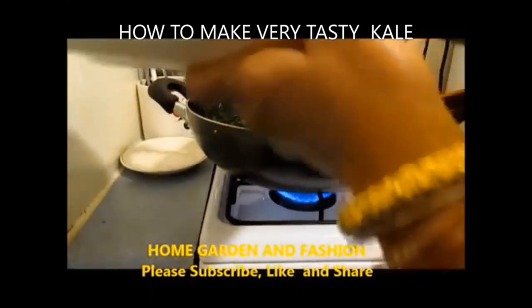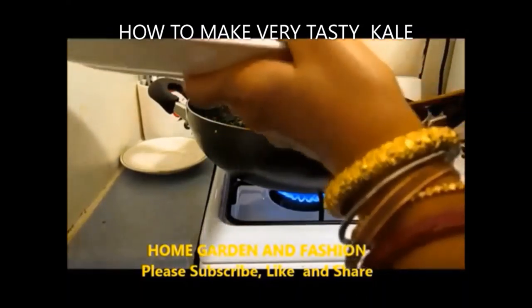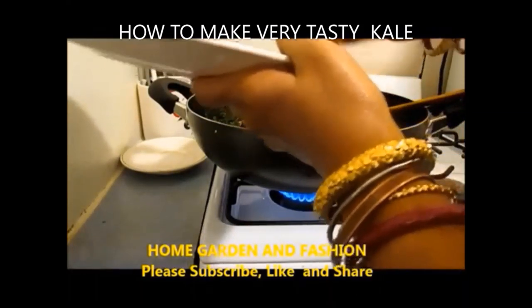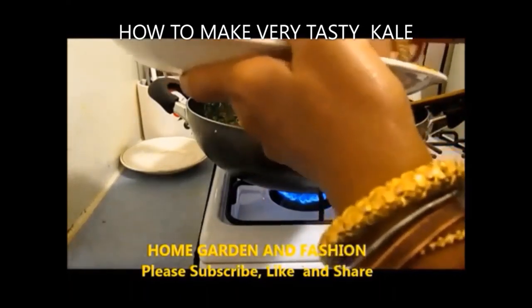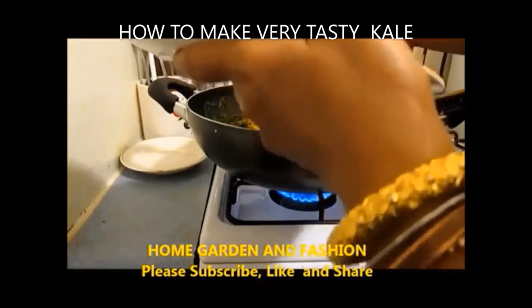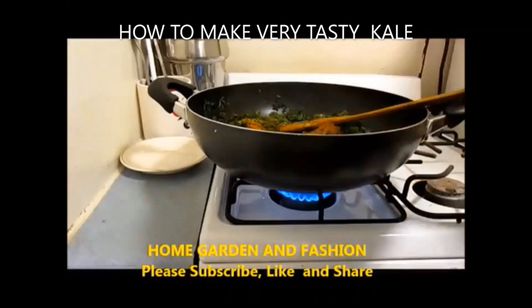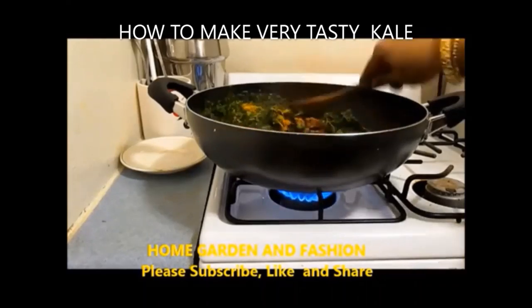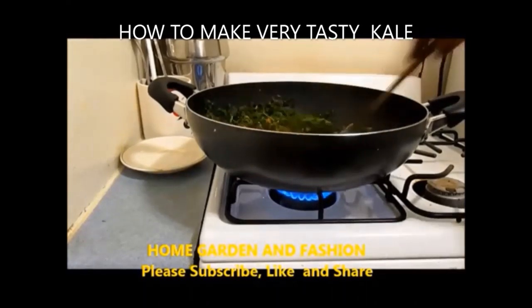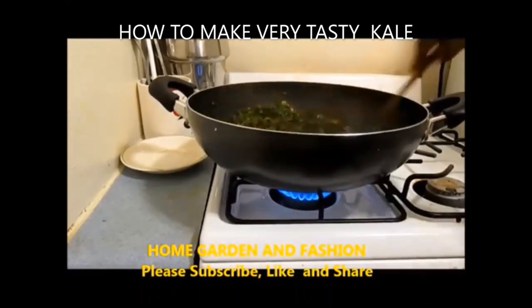I'm adding salt and a little bit of turmeric, then vegetable masala, a little bit of curry masala, and vegetable masala with crushed red chili pepper. Mix all this together, then cover it and cook for 10 to 15 minutes until fully cooked.